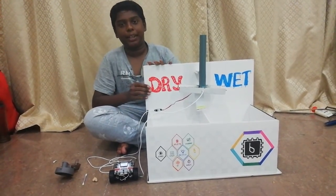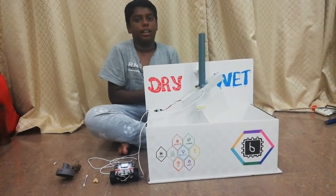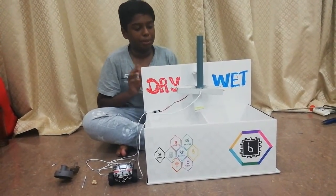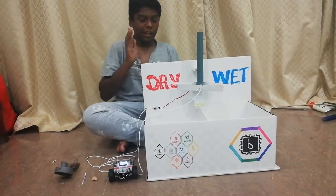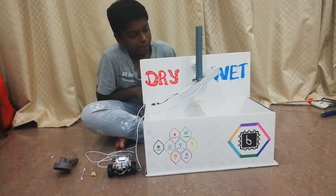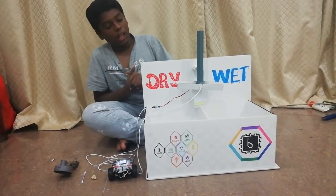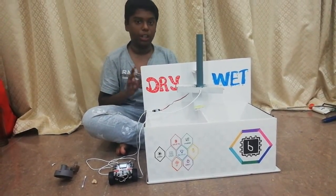This is a simple project which I made for a science exhibition happening at our school tomorrow. This is just a simple prototype which can separate wet objects from dry objects. The theme is wet and dry object separator. Now I am going to show you a small demo of how it works.